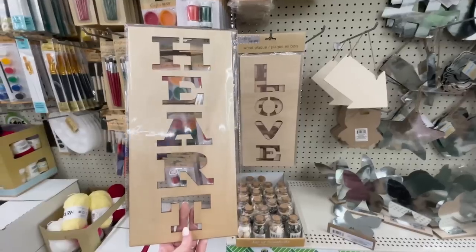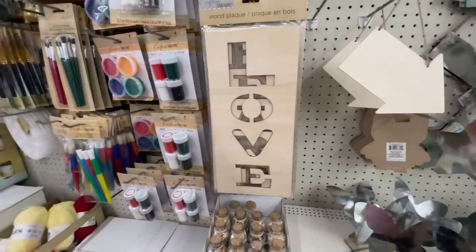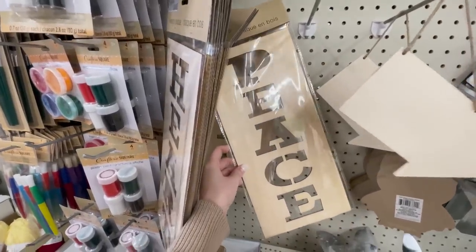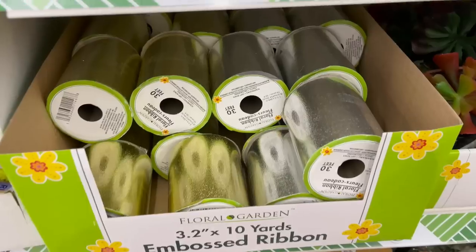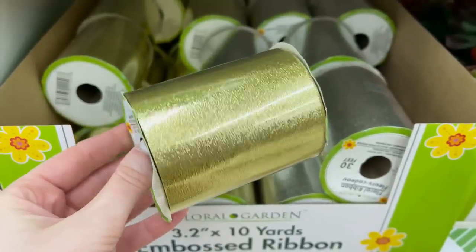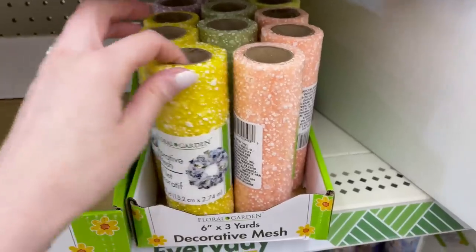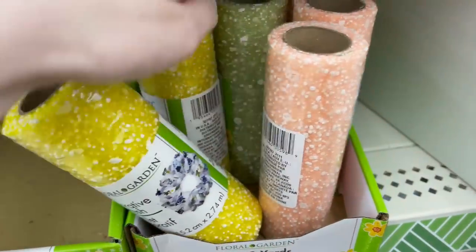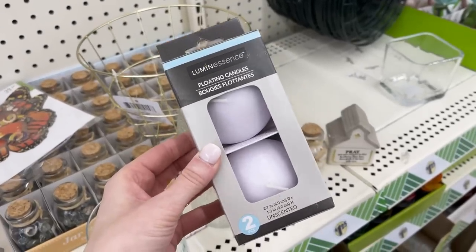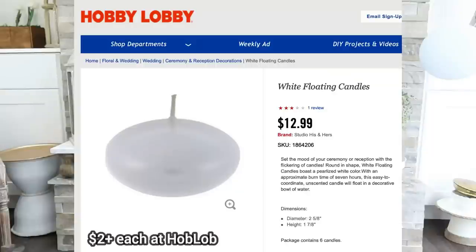I love anything wood-related at Dollar Tree. These signs have letter cutouts — I found three different ones: heart, love, and peace. A cute project, or you could use them as a stencil too. They had some new textured ribbon in silver and gold that you could also paint to match a project, and also textured tools — pretty, especially for spring and summertime. Another new find are floating candles — you're going to save a bundle buying these at Dollar Tree versus the craft store or department store.